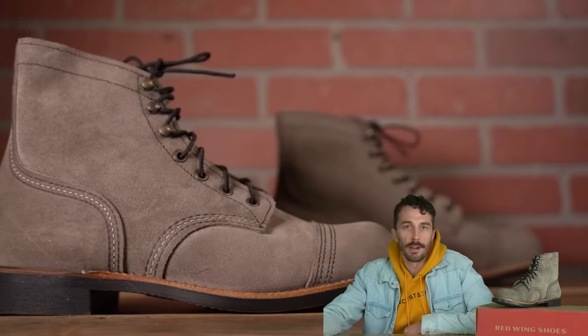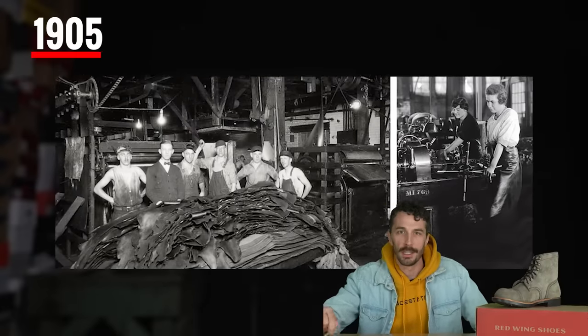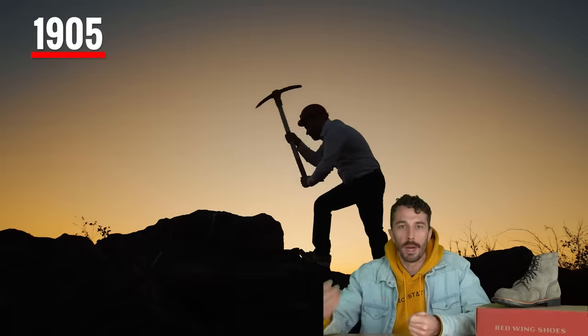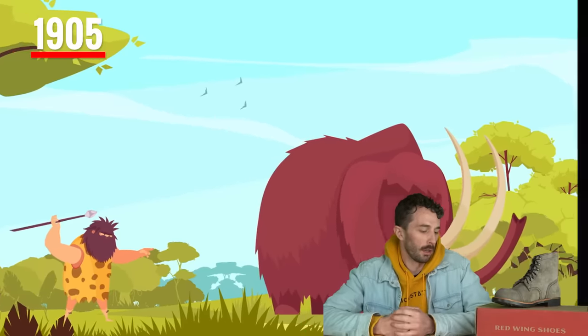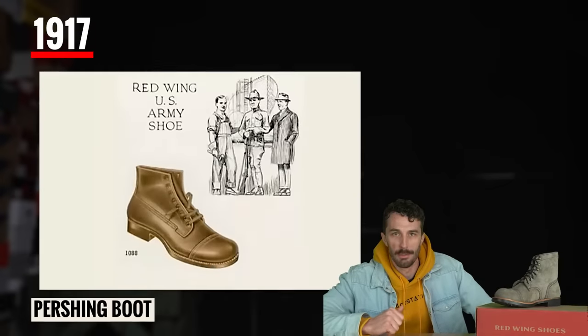Now let's go over the history of the Iron Ranger. Red Wing is based in Minnesota and they've been manufacturing shoes since 1905, specializing in workwear for farming, mining, and hunting. Then in 1917, Red Wing debuted the predecessor to the Iron Ranger — the Pershing boot.